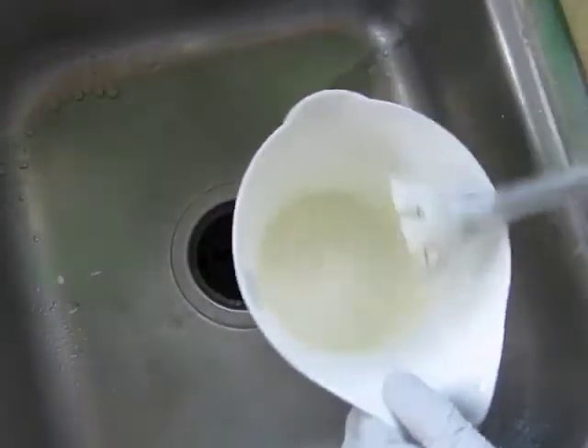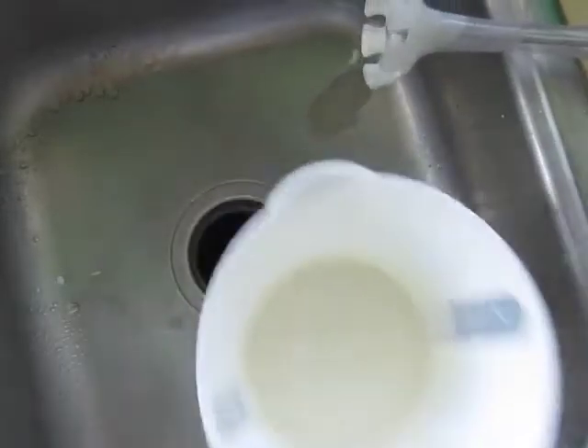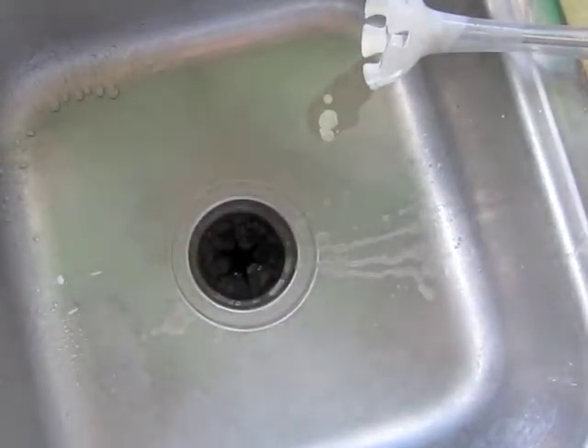There's some titanium dioxide in there too. And I'm going to set this with the peppermint, but I'm not going to do that until a bit later.